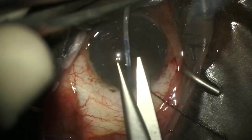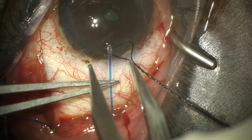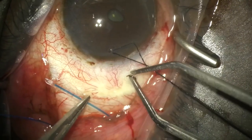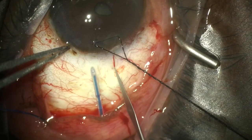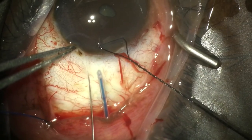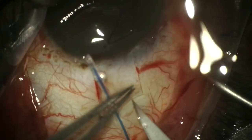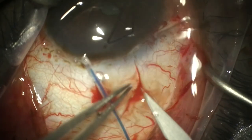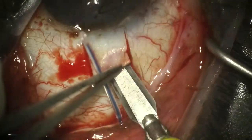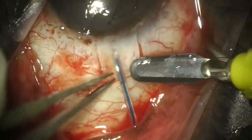We trim the tube to the appropriate length with a bevel up. As we do not have access to any Tutoplast or donor sclera, we create a flap from the patient's native sclera — a 5 by 5 millimeter flap using a 15-degree blade. Once we've scored the flap, we dissect a half-thickness scleral flap using a crescent blade to keep the thickness accurate.